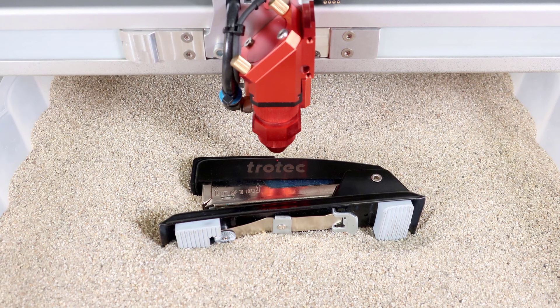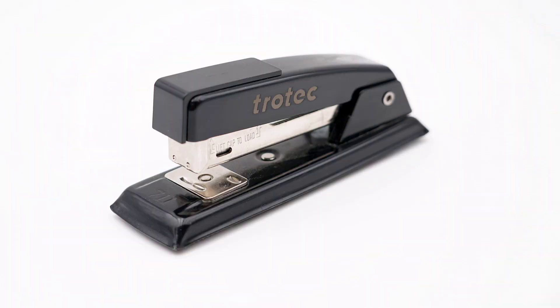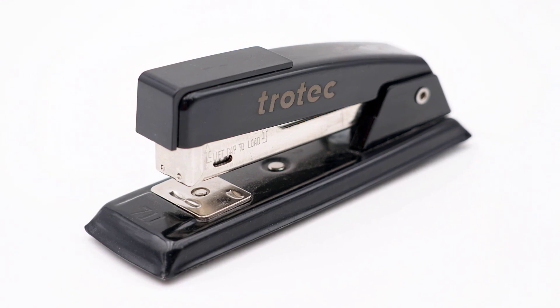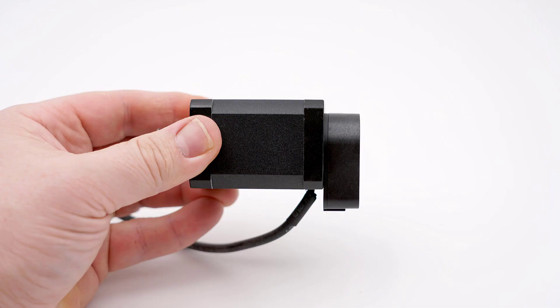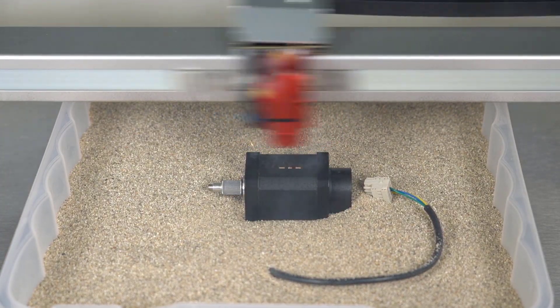This process is ideal for prototyping and testing those single-run products, saving a large amount of setup time trying to figure out how to hold the product in place. All types of oddly shaped products can be laser processed using this simple, yet very effective laser hack.